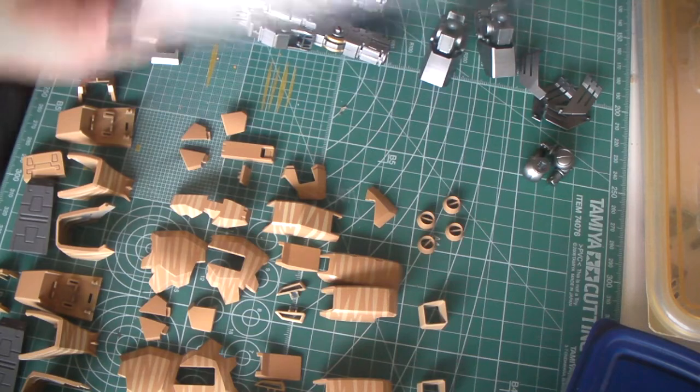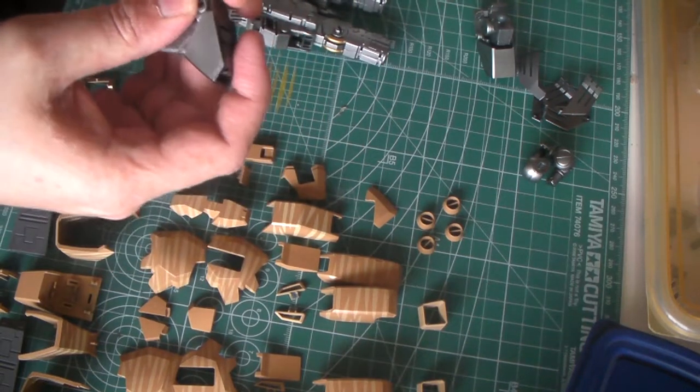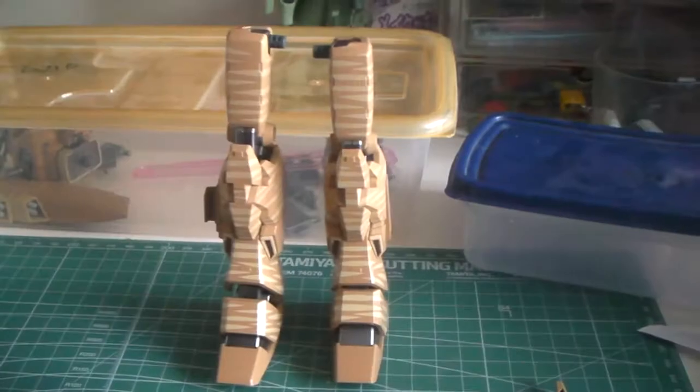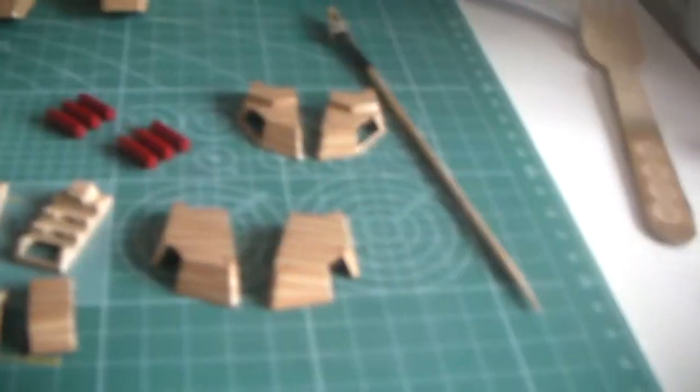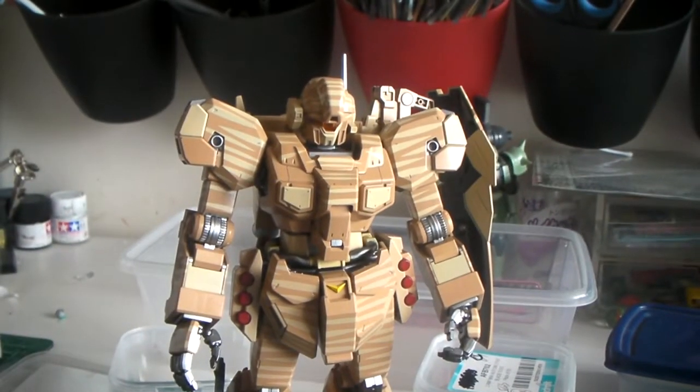Now I'm going to assemble, or reassemble, the legs with the aid of a manual. Okay, that's the legs done — all assembled, ready for panel lining. Now for the skirts and the waist. Here's the first look of how it looks all assembled; I'm quite pleased with the results.